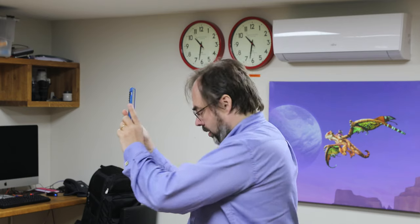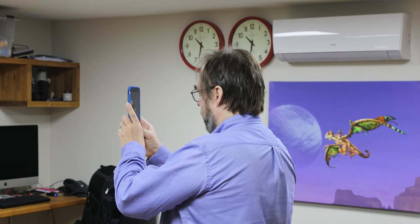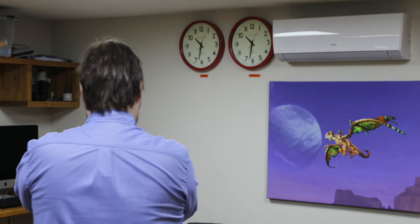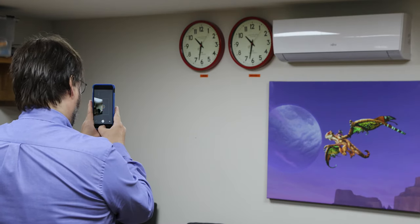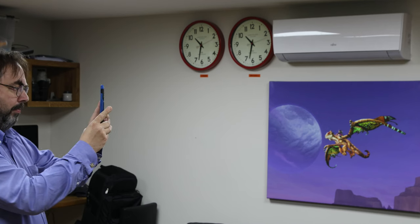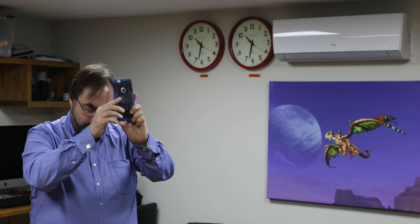Basically, you keep these dots in the centre of the picture as you move around, and hopefully, if you do it right, they will stitch up. That's not too bad. Then we start pointing up and we try the same thing.